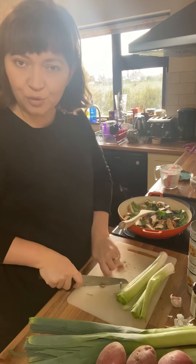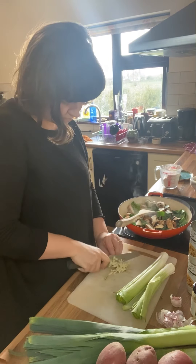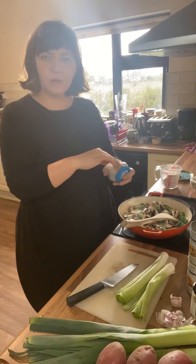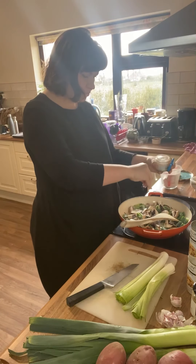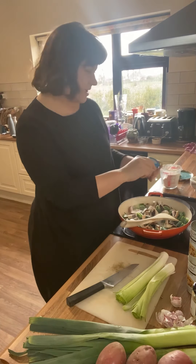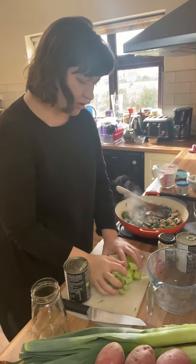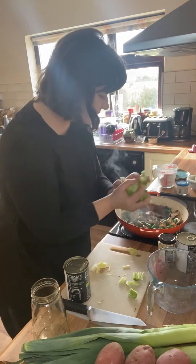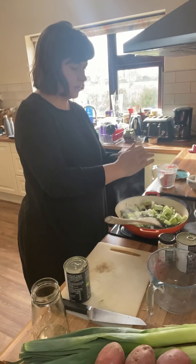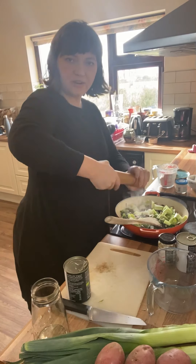Then three or four cloves of garlic. I'm going to put in a big pinch of salt, just to help draw the liquid out of the vegetables as they sauté. Once the mushrooms and dark green tops start to cook down a bit, you can add the white parts of the leek. A little pinch more salt and plenty of freshly cracked black pepper.